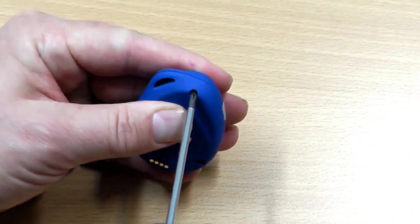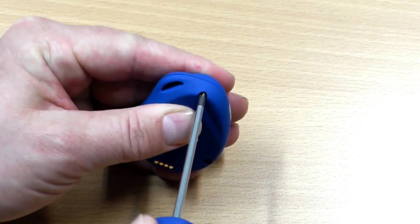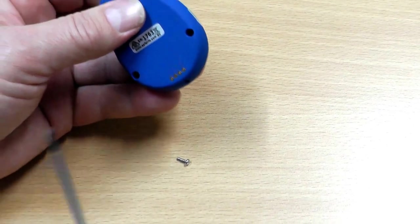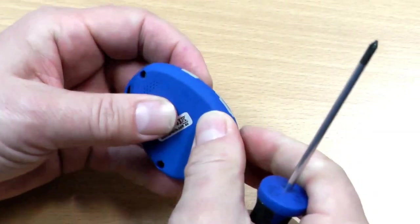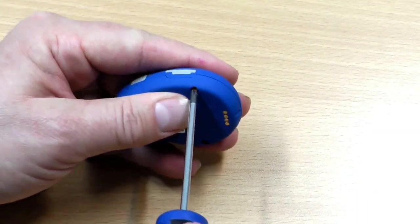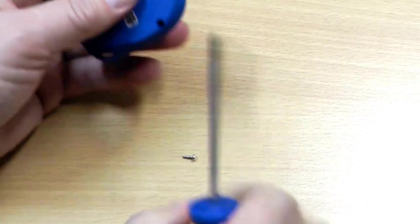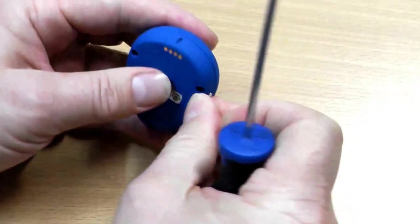Now you need to be careful when you're tightening the screws that you don't over-tighten them. If you over-tighten them, if you're too heavy-handed, you can break the housing. So just a nice firm tightness.